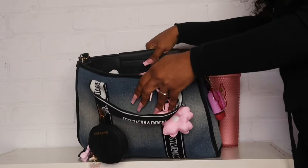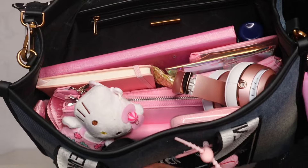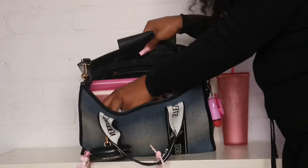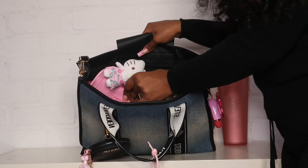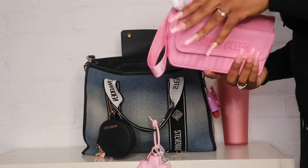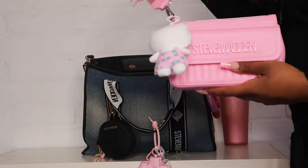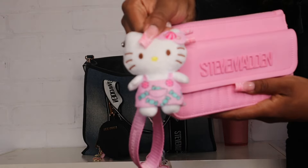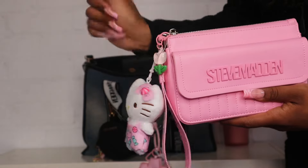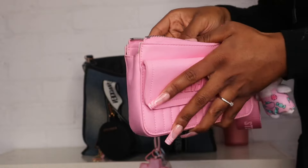Let me show you guys what the inside is looking like because it is so cute — so pink in here. The first thing I have in here is my wristlet that I'm also using as a wallet, so if I don't feel like carrying the whole bag I can just grab this. I did add this little Hello Kitty plush dangler and a little flower on here — I just thought it was cute.